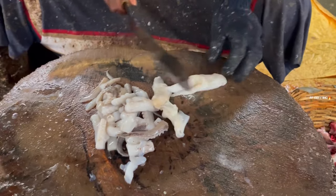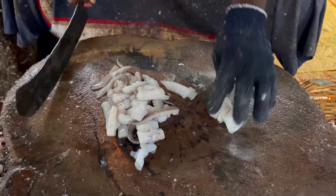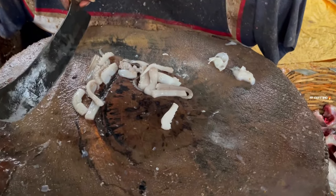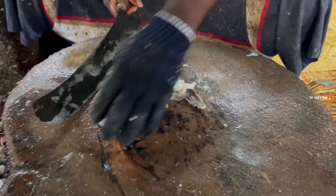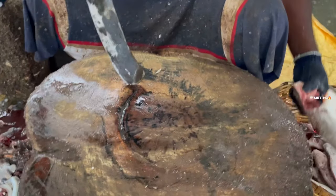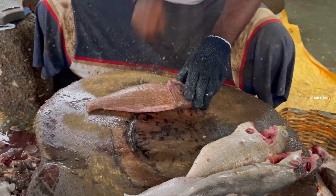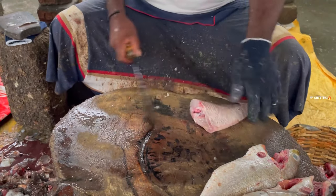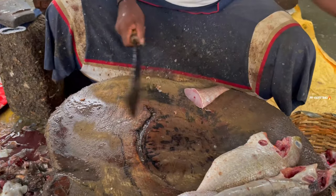The most important thing is that the food is not too much. The food is very important. The soup is cooked. It's cooked and cooked. We're gonna cook.